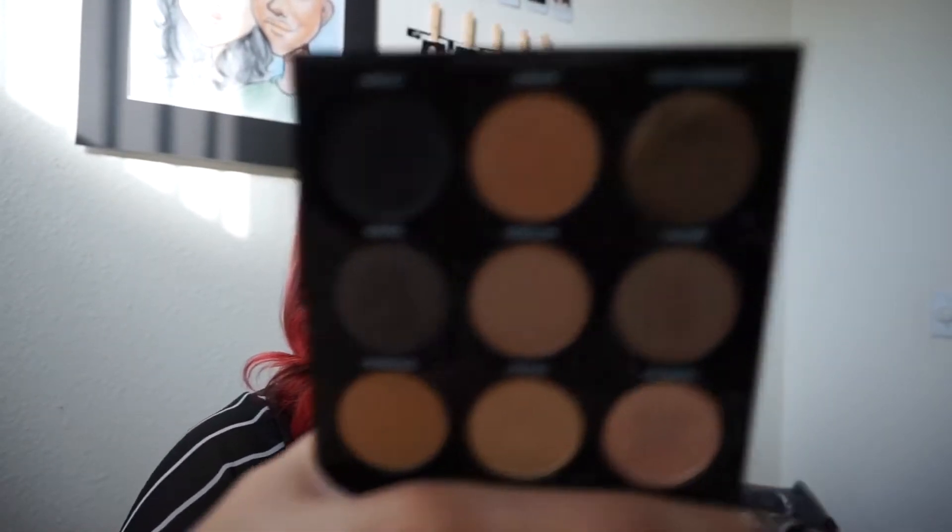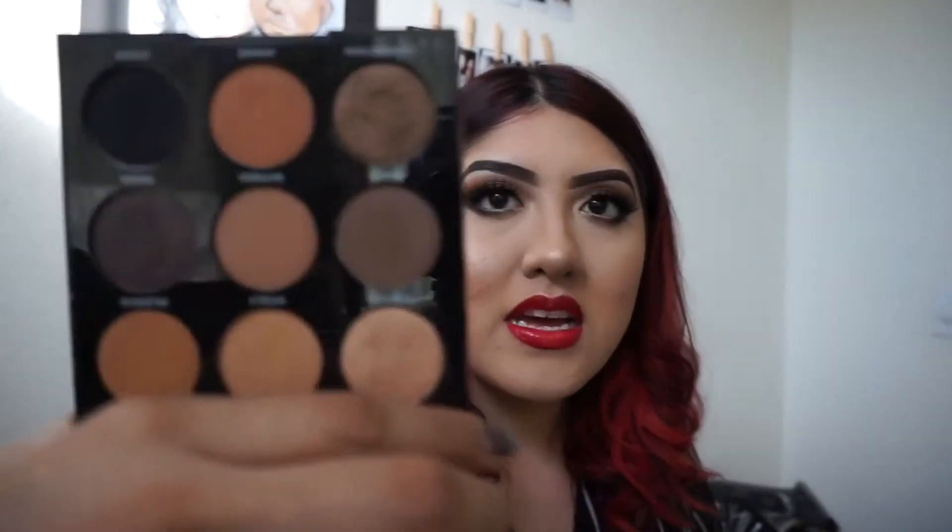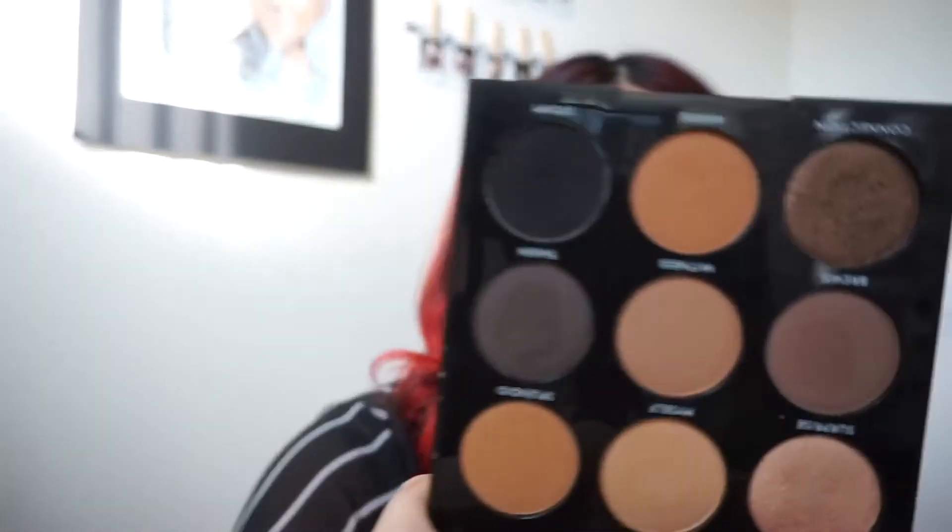I'm so obsessed with this Morphe 9A Always Golden palette. It's so creamy and blendable and the colors are perfect. Look at those colors — they're perfect for every day and it's a perfect travel size. I think Morphe is always popping with the eyeshadows, but I wanted to do a little quick first impressions kind of thing.